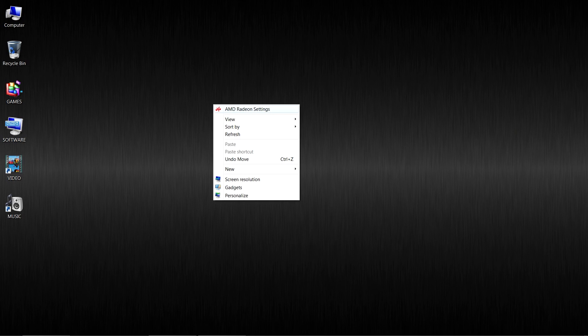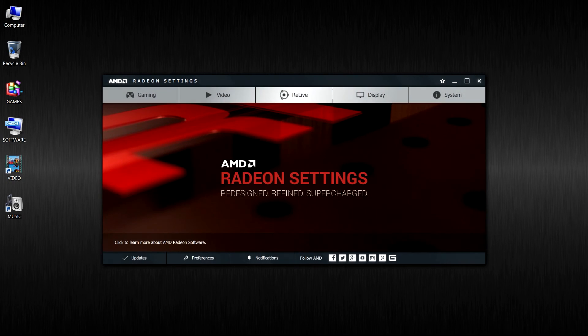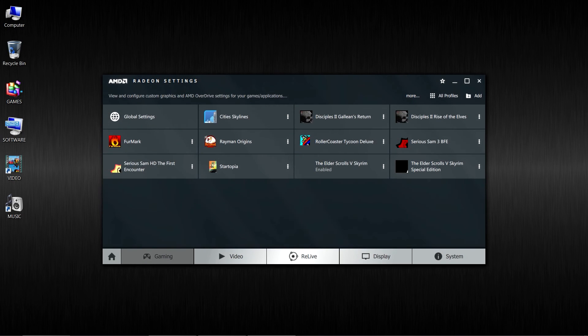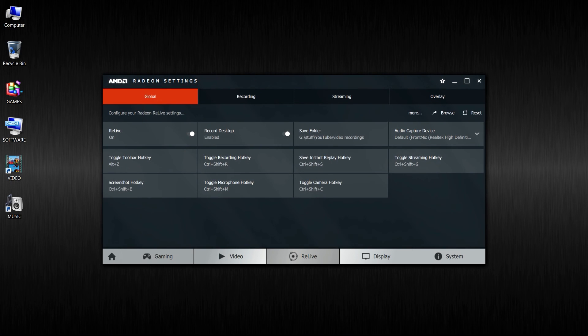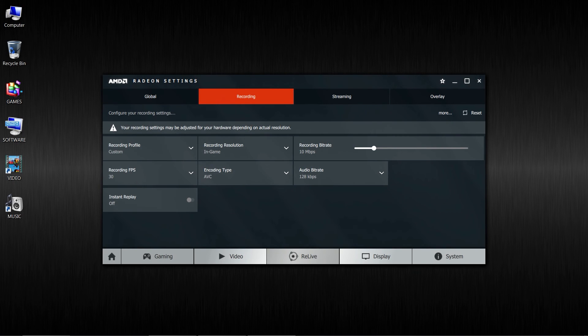Here is my desktop and here I'm opening the settings. The first thing that is really notable for me is that the software does not recognize my games — it recognizes some, maybe like a quarter of them, even less. There are some video features. Here is the Relive recording software, with recording settings, streaming settings, overlays, and everything else.